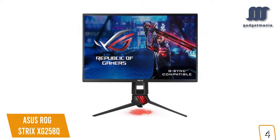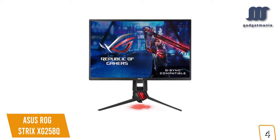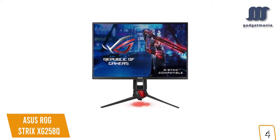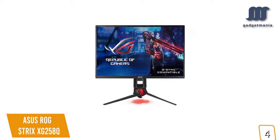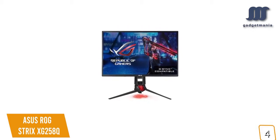If you're looking for a smooth gaming experience with minimum flickering, screen tear, and motion blur, then the 240Hz ASUS ROG Strix XG258Q 24.5-inch gaming monitor is one of the best options for you.